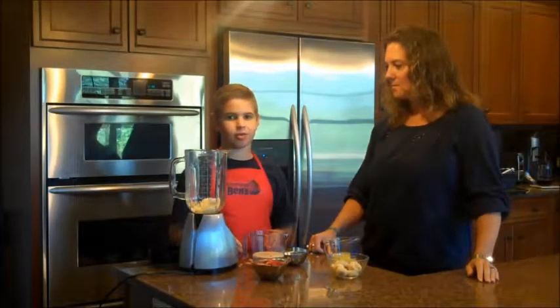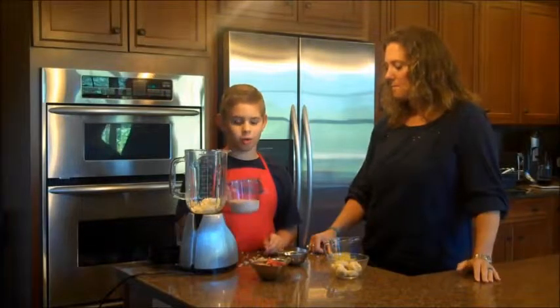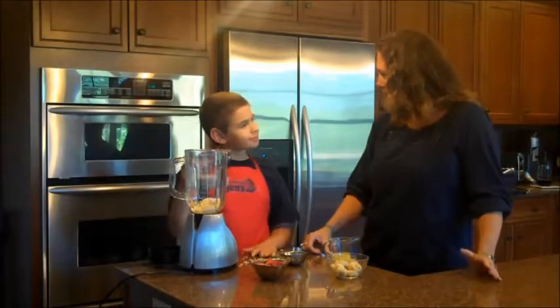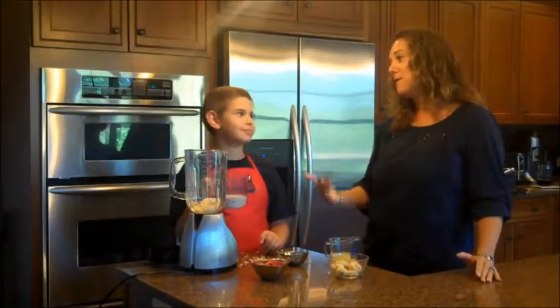Now it is time for your liquids. First we're going to add one cup of vanilla soy milk. You can use any milk for this recipe but today we're using soy milk — we really liked it, we thought it tasted yummy. And then it's going to be gluten free, dairy free, nut free.